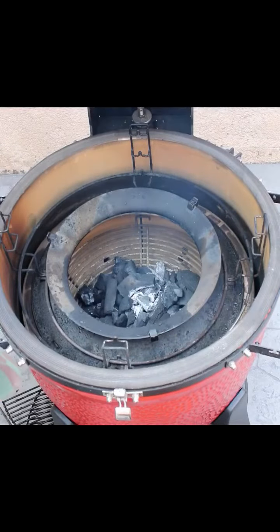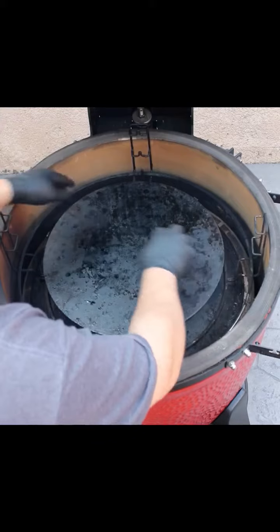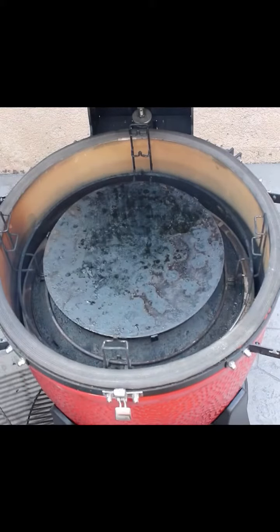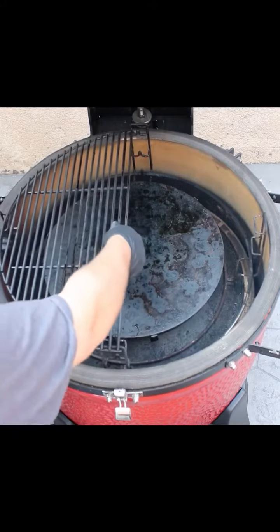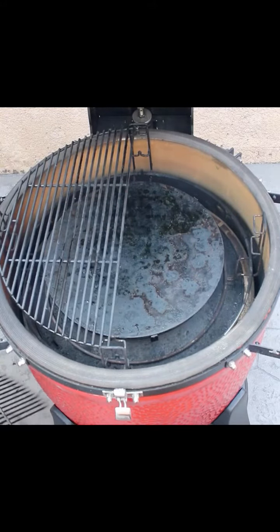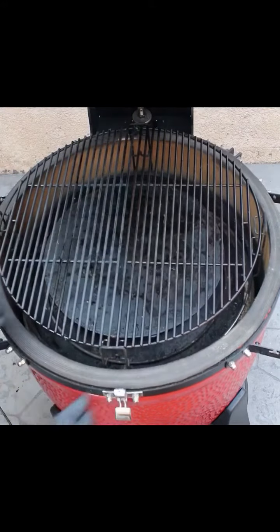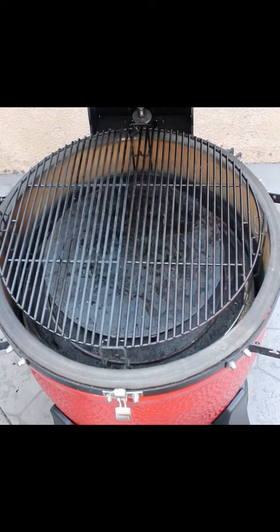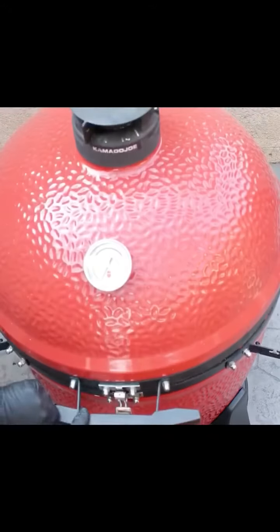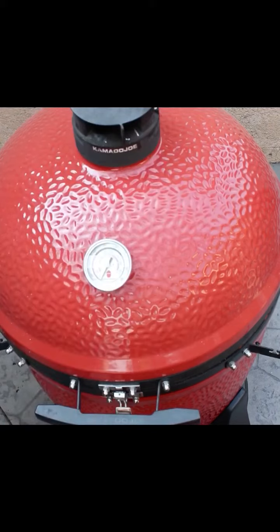All right, now I got the fire started. Go ahead and put that top plate on, and then my grates. This baby is ready to roll for smoking.